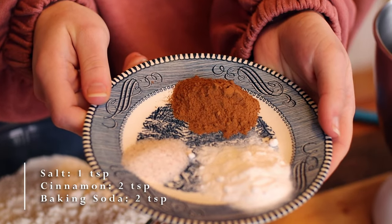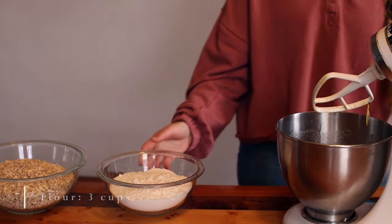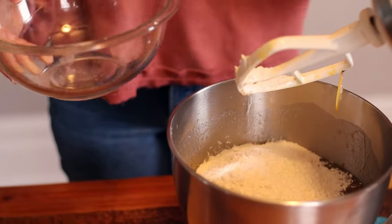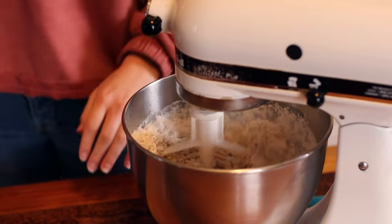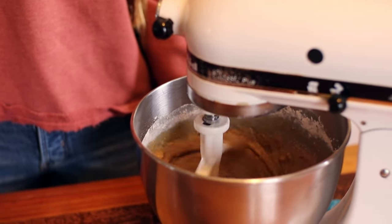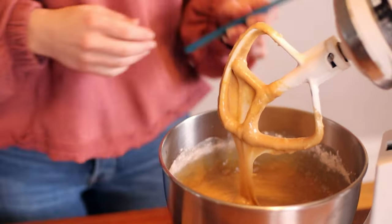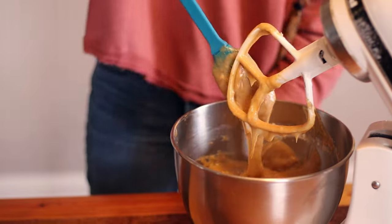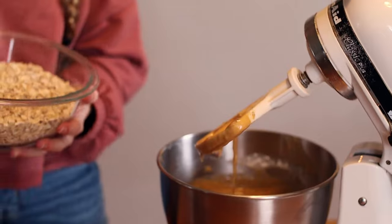Mix briefly and add in one teaspoon of salt, two teaspoons of ground cinnamon, two teaspoons of baking soda, and three cups of organic all-purpose flour. Mix together and add in six cups of organic rolled oats. Mix until fully combined.